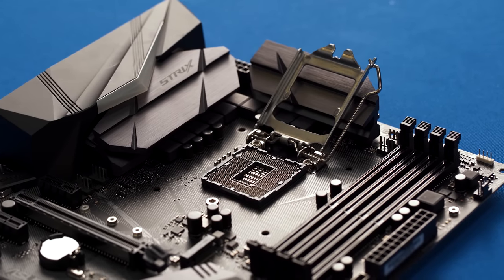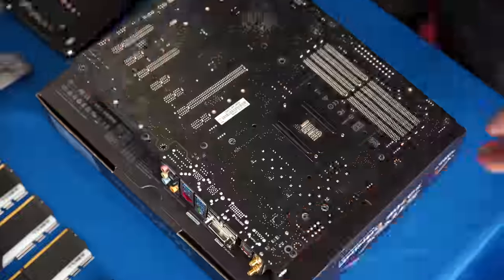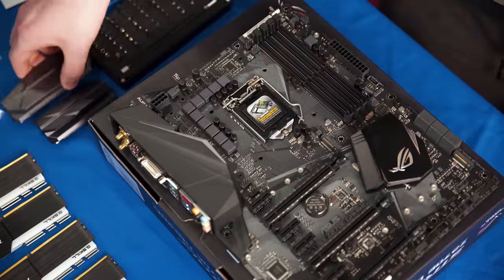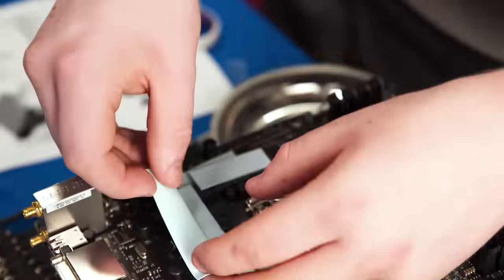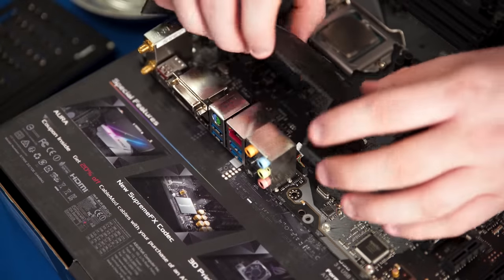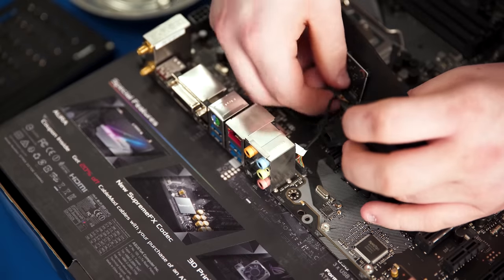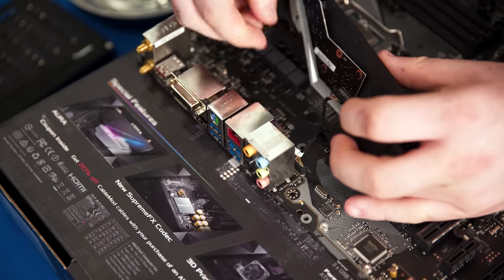Fortunately, our friends over at EK had the perfect solution: their Strix Z270E mono block. It keeps the VRMs and the CPU nice and chilly while also looking dank AF. This was actually our first time using a full cover motherboard block, so we'll spend a little more time on this. First, the stock motherboard VRM heat sinks need to be removed, then you cut and stick on the included thermal pads. You may also need to remove the plastic IO fascia piece, being careful with any connected cables while you do it.